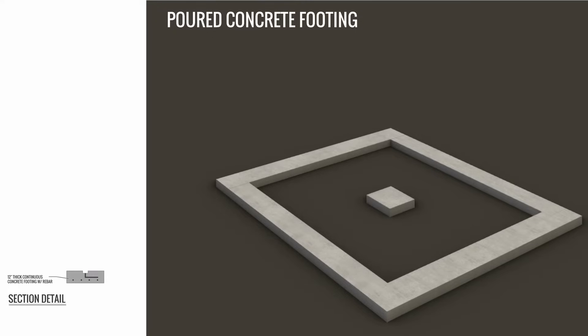First up is the concrete footings. Wood forms are placed and then concrete is poured into these forms to create the footings. Steel rebar runs continuously throughout the footing and also comes out of the top to connect to the concrete wall above. What a footing basically does is take the load of the entire house and spread it out throughout the ground instead of concentrating it into one spot.